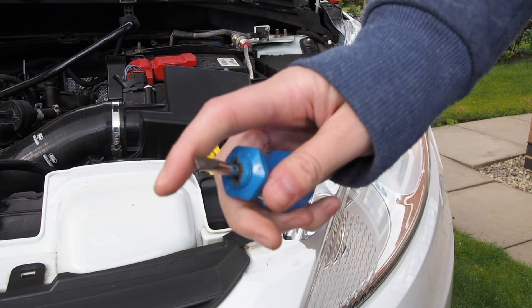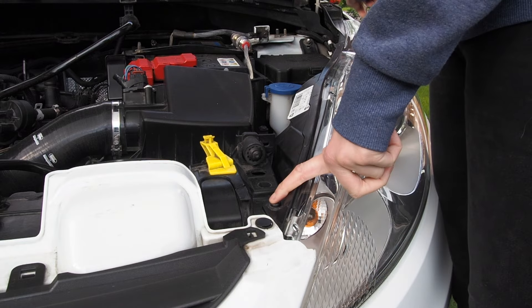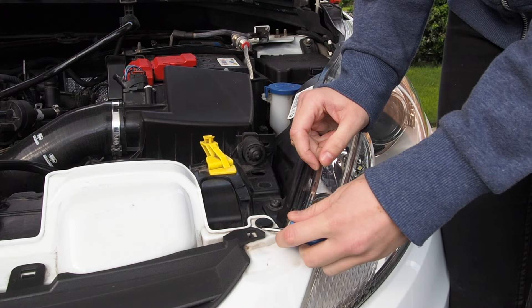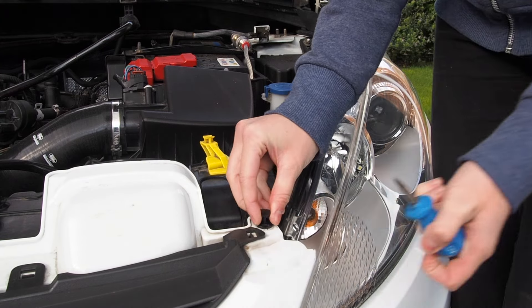So all you need is a flathead screwdriver — nothing too fancy. There's a bolt here and here. You've also got to take this clip out as well, because it goes into the head unit. You've got a gap underneath here — just put your flathead screwdriver through it and pop it out like that.